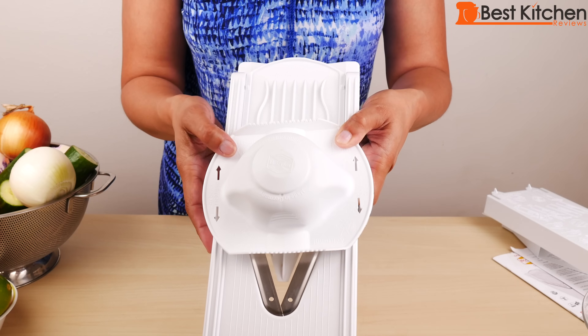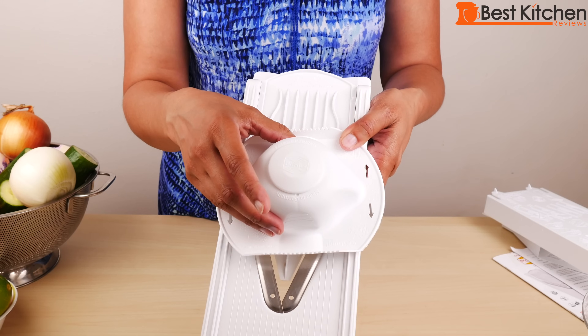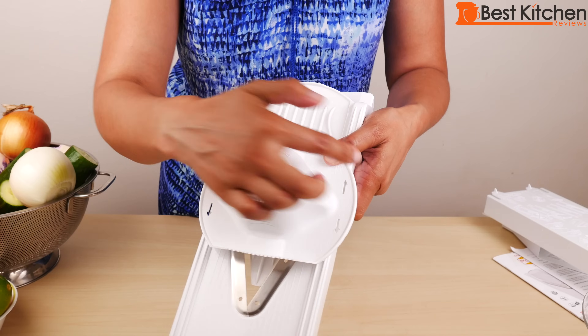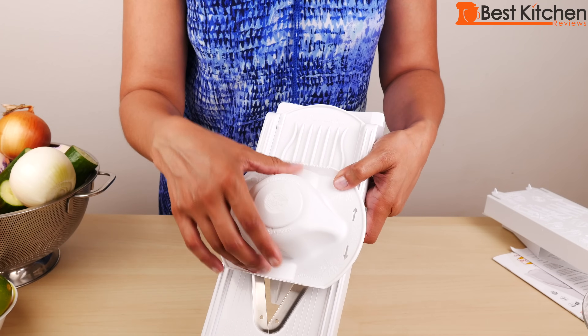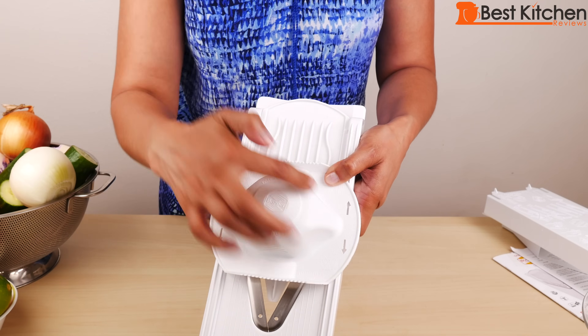There are arrows on both sides of the holder and the right way to use the holder is to have the arrows be vertical, up and down on the sides. Don't hold it with the arrows going across horizontally — it should be wider across with the arrows going up and down vertically.